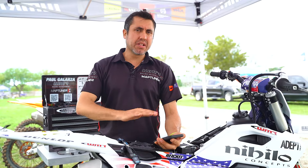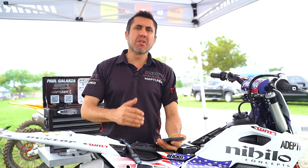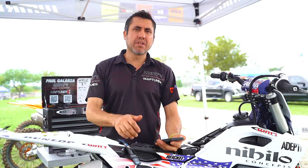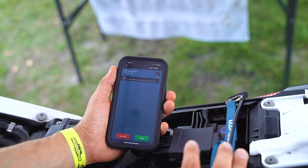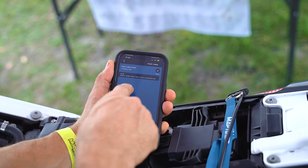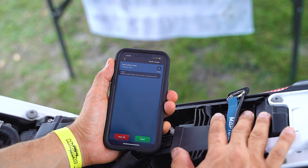Now I'm going to clear the codes and read them again to see if they're still pending. If you have codes that still pop up after you clear them, that's what you want to go look into. After I clear the codes, I click read codes again and it keeps giving me a throttle position sensor code. This means the code is still active on this motorcycle.